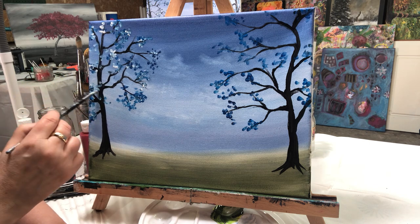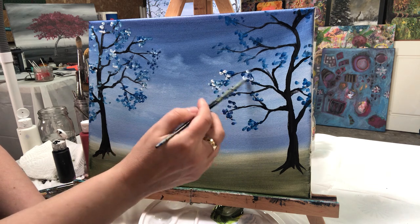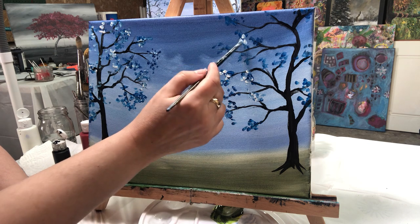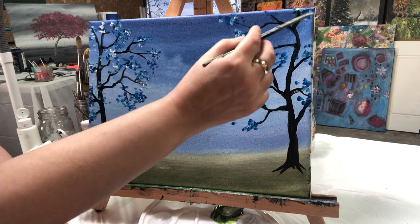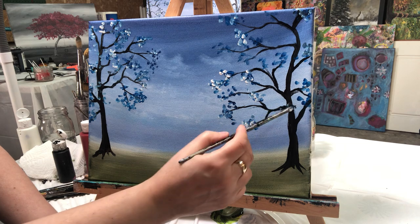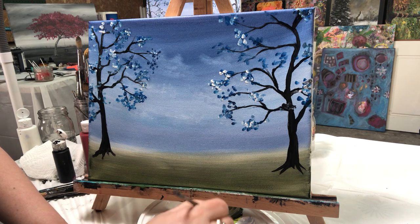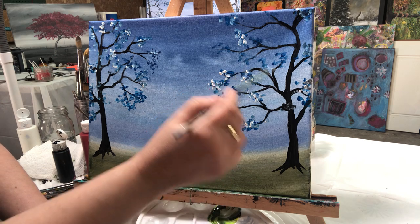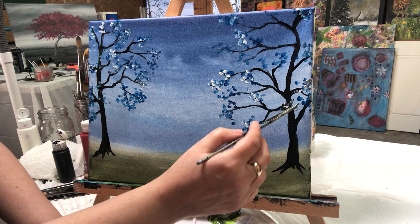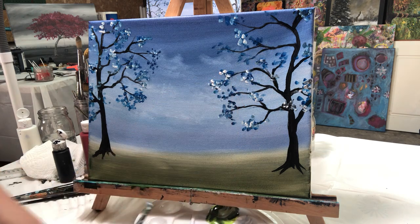I'm gonna put some leaves in front of the tree trunk as well. Oops, that black is not dry yet — I'm gonna go back to that when it's all dry.